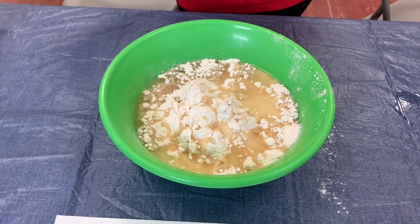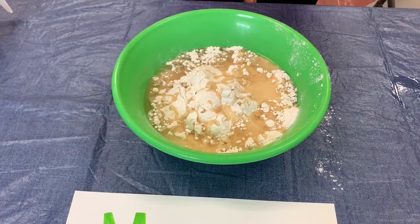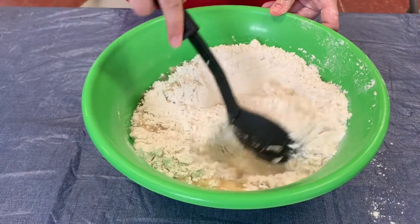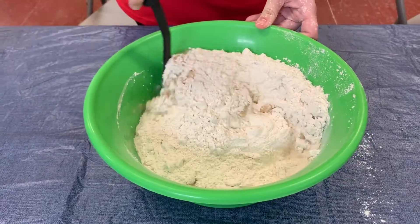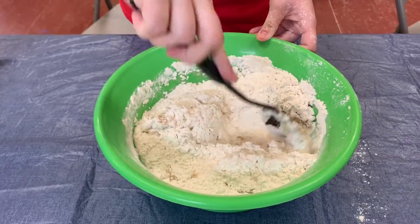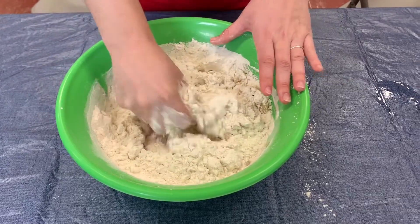Now it's time to mix it up. Don't be afraid to use your hands.